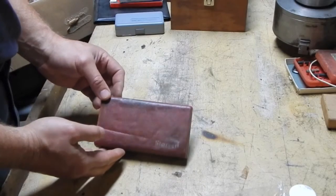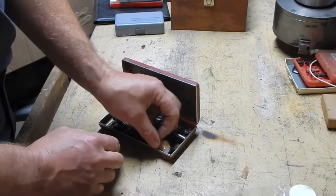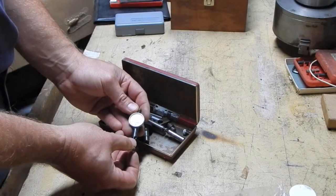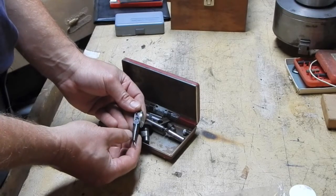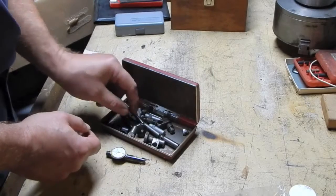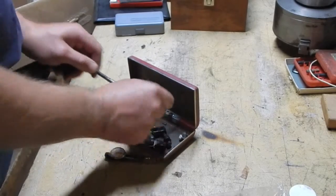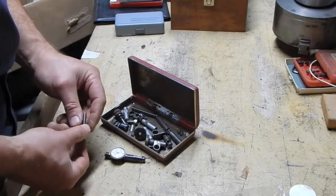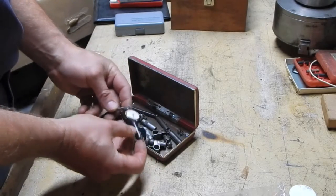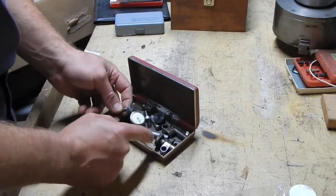The Starrett box looks like it was a box for a Last Word indicator at one point in its life, and it was just loaded with - well, there's the Last Word indicator, which believe it or not actually still works, even though it's thrown in here like a piece of garbage. And then just miscellaneous fixings and rods. Obviously not all of this stuff belongs in here, although - things are looking up already - if it weren't for the insert missing in this case, there might be quite a bit of what's supposed to be in this kit in here, and then some extras.